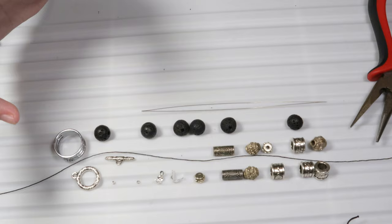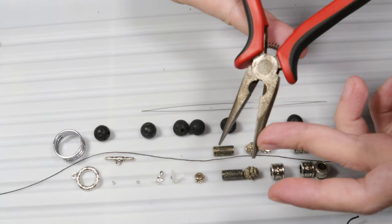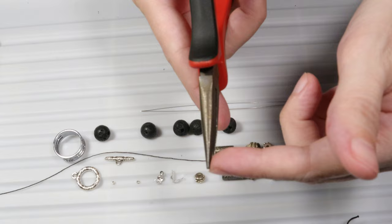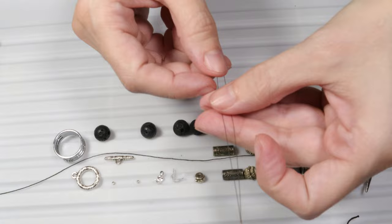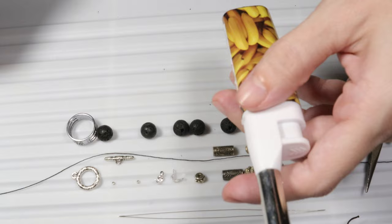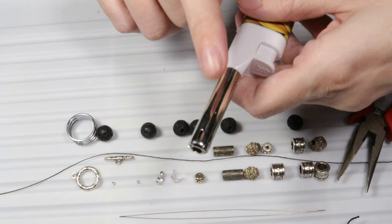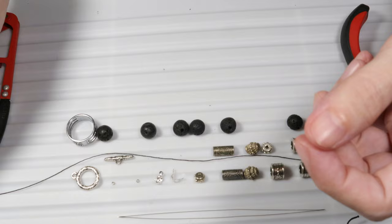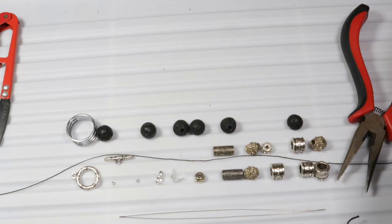Now let's talk about the tools. First of all I will need some pliers — I've chosen these chain nose pliers which have a pointed tip so that I can work with small items such as those small findings. I will also need a big eye beading needle. For the jump rings I will need the jump ring opener, and for the thread I will need scissors to cut it and a lighter to burn the end, because it is nylon — the flame will melt the plastic and the knots will not open anymore.